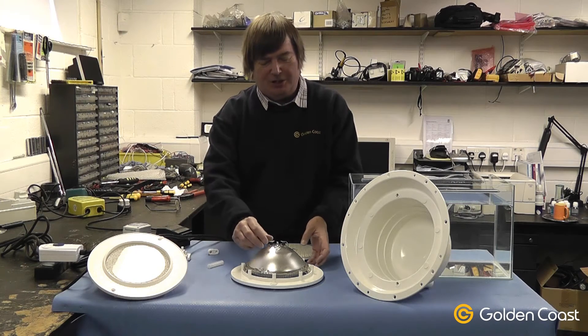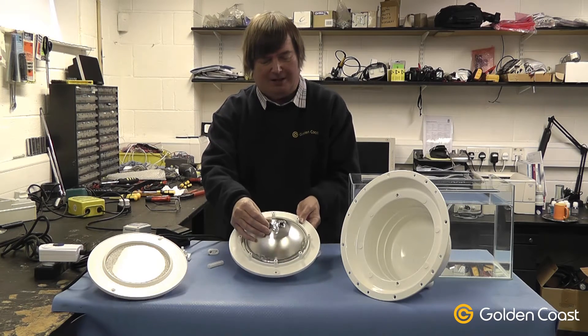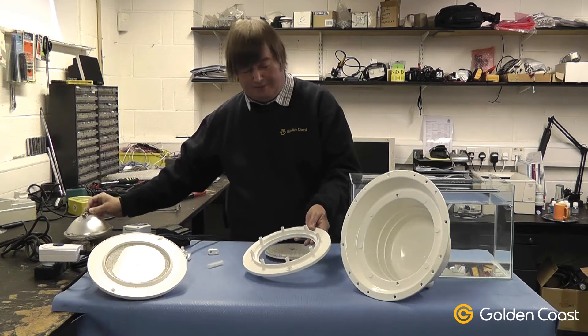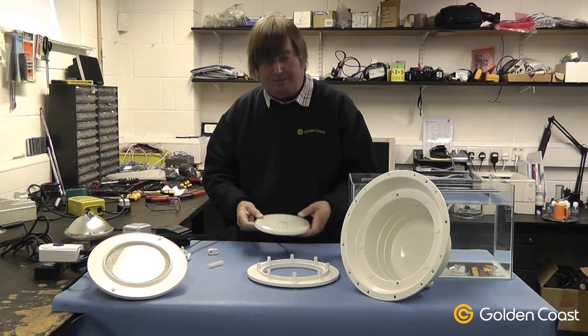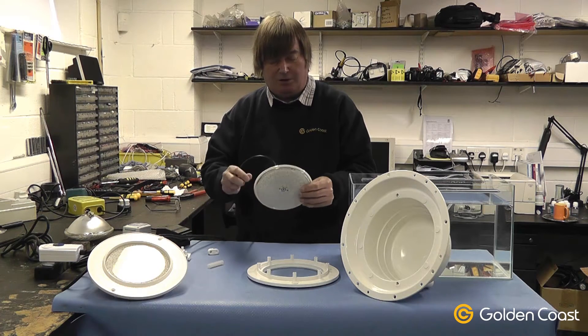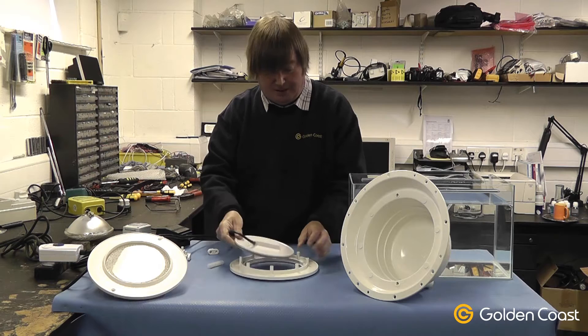Today we're going to be looking at changing a standard 300 watt halogen power 56 lamp for a new LED type lamp. They come in several sizes and variations — this is just a standard 35 watt flat plate LED.